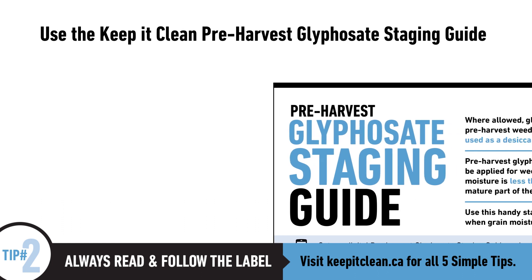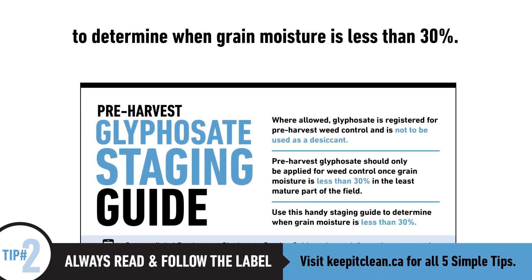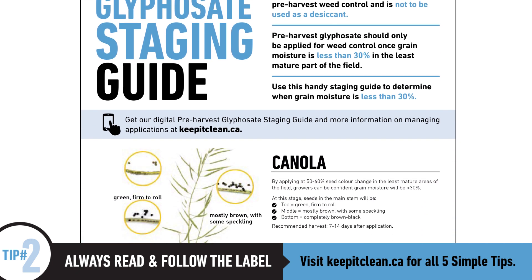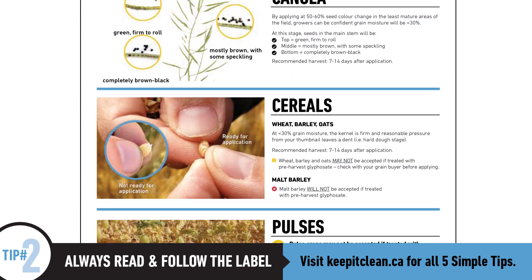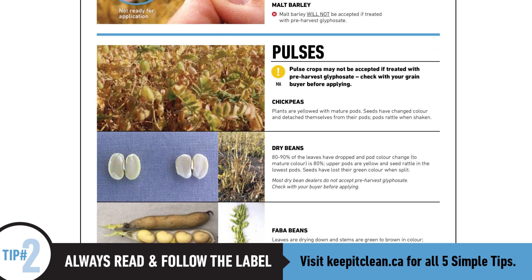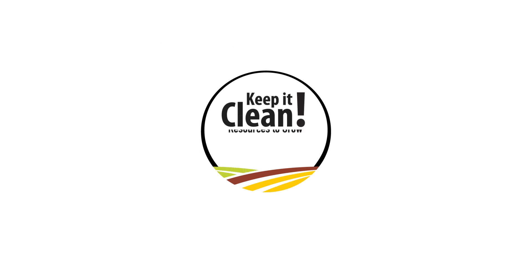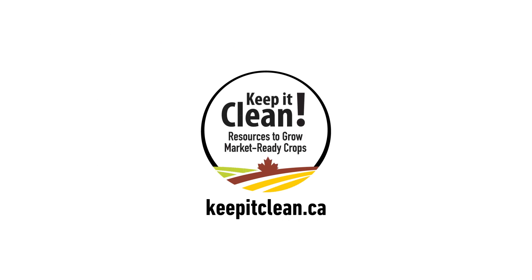Use Keep It Clean's pre-harvest glyphosate staging guide to determine when grain moisture is less than 30%. With visual examples and tips to help you assess moisture levels in canola, cereals and pulses, this handy staging guide will help keep your harvest market-ready. For this tool and more resources to grow market-ready crops, visit KeepItClean.ca.